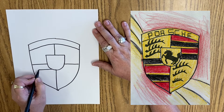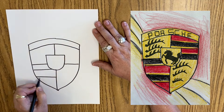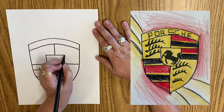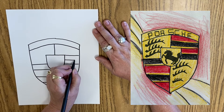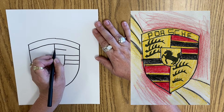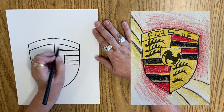Then I have a stripe here, and a stripe here, and then up here I have a stripe coming off that, and a stripe up here. All right, so this is all going to be black.